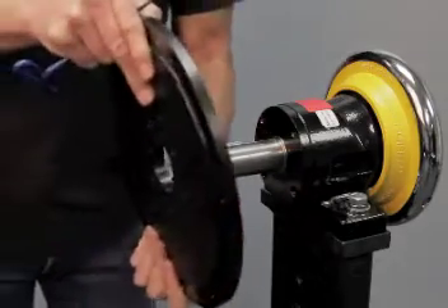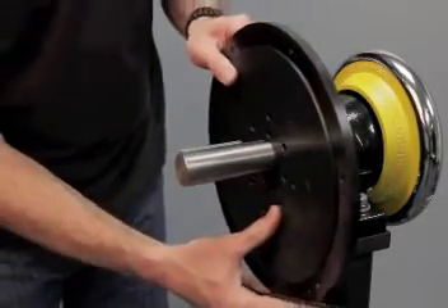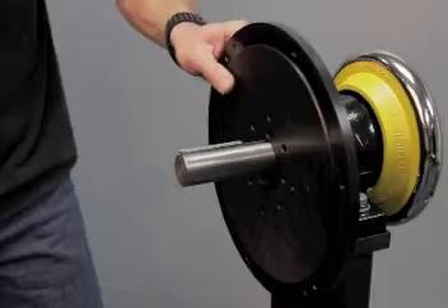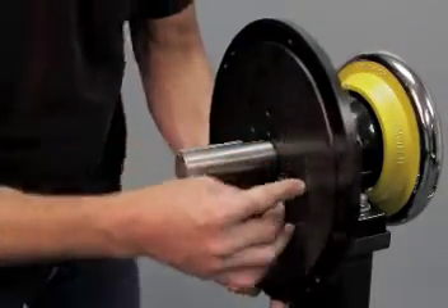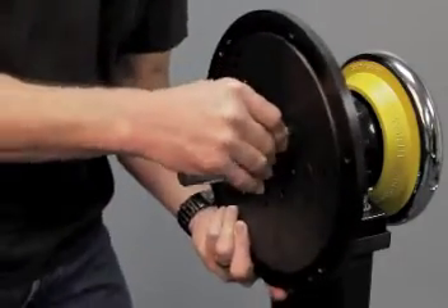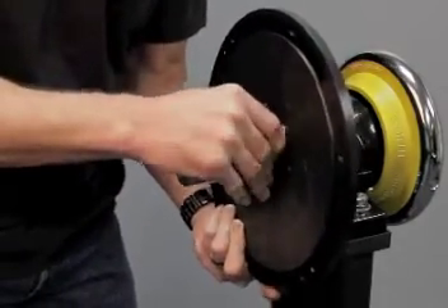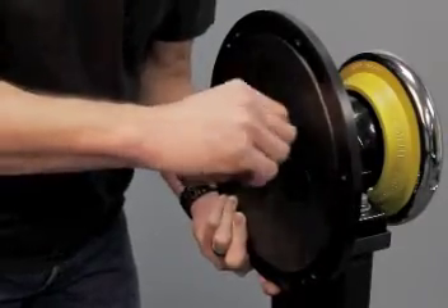You'll line up the pattern of holes that corresponds with the Bow Shirt Safety Chuck you have, and you will install the M8 screws through the plate and through the bearing plate, getting one started in there.